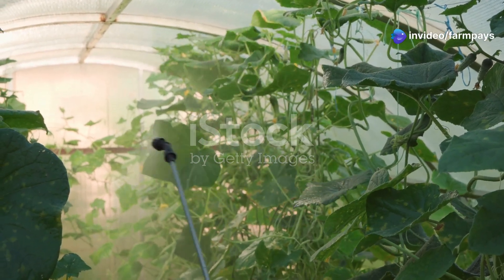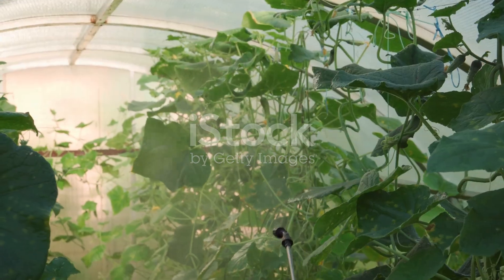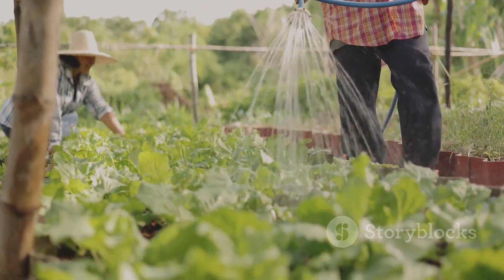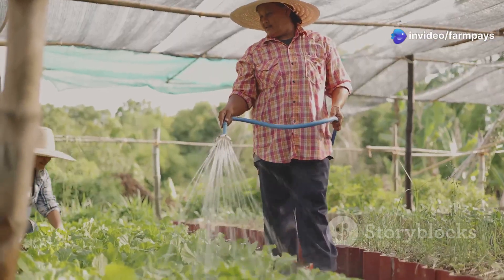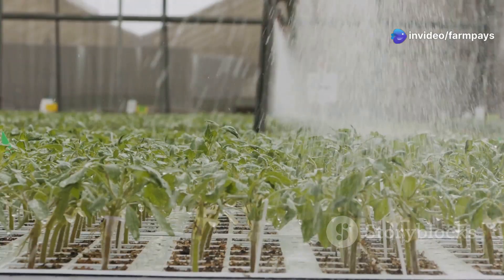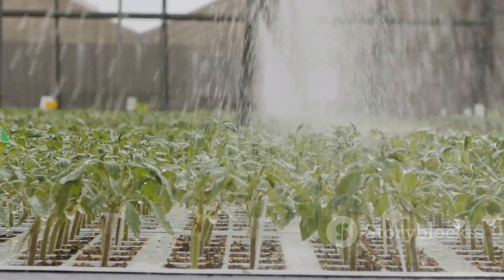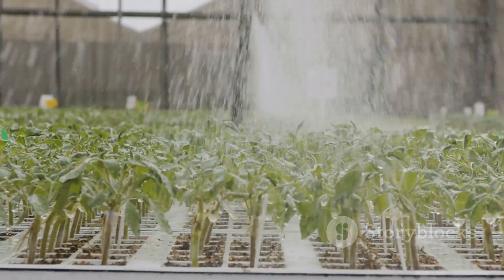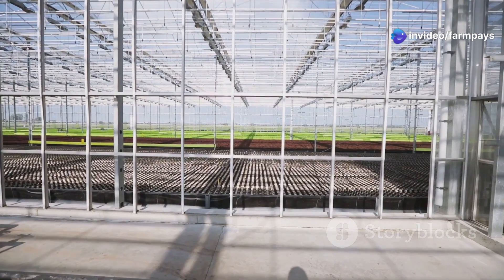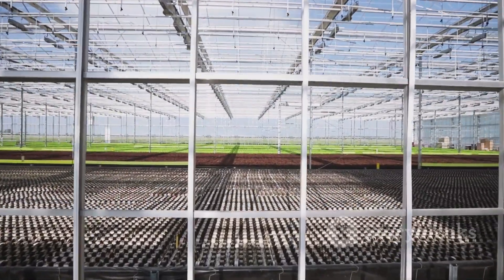Greenhouses are all about creating the ideal growing environment, and that means getting your irrigation just right. Because greenhouses are typically more controlled environments, you can often get away with narrower emitter spacing — say 6 to 8 inches — to ensure even moisture distribution. Lower flow rates around half a gallon per hour per emitter are also a good choice, as they minimize evaporation and prevent over-watering. Don't forget about UV resistance — you'll want a drip tape that can stand up to intense sunlight without becoming brittle and cracking.